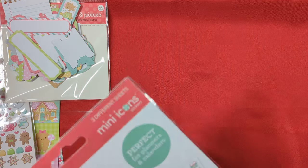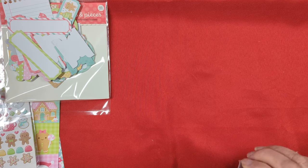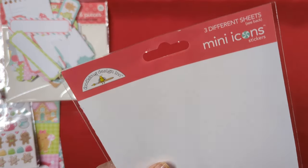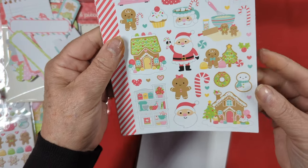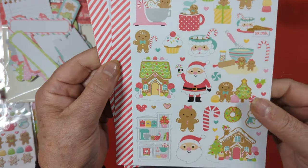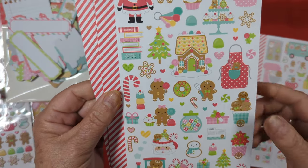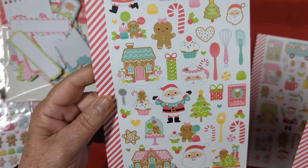And then we have this, which is the mini icon book. I'm going to have so much fun - I want to look at it slower and enjoy it. This comes with three different sheets, and these are all stickers, so they're just similar designs that we've already seen but in sticker form. There's the next one - I love this train. And there's the last one.